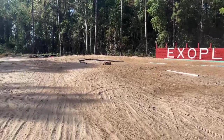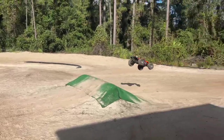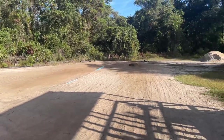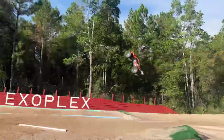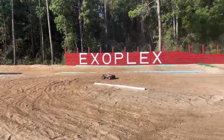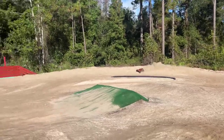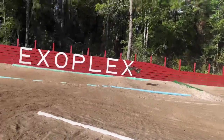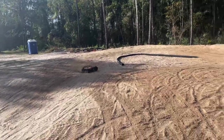Nice — this thing lands good. It really does land good. I'm really impressed with how it lands.